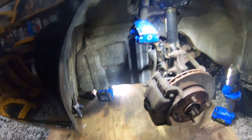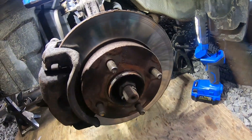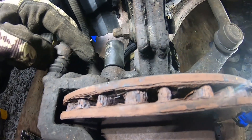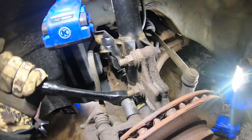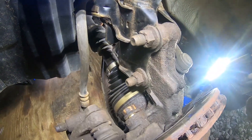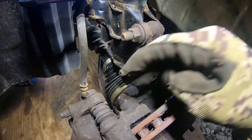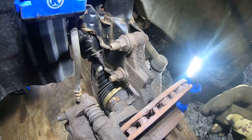We're going to go ahead and remove the caliper, and then remove the axle nut here. On your calipers it's going to be a 17mm to remove those two bolts. We got that one loosened up, let's go ahead and get the other one broke loose. You don't want to take one all the way out because if the other one's hard to get off it's going to fold on you and be a pain.